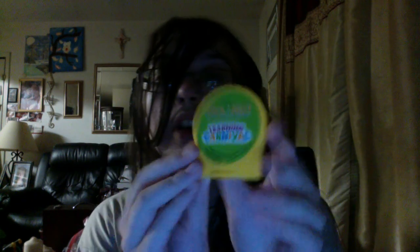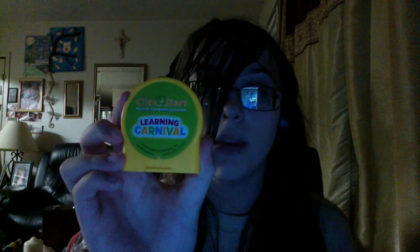But good news — I just got a new cartridge of this game a few years ago. I don't remember exactly what year, but I got a new cartridge for Learning Carnival for the ClickStart. That's good news. Sorry about the late video post — I was out of ideas for another video for my YouTube channel, so yeah, that's all.